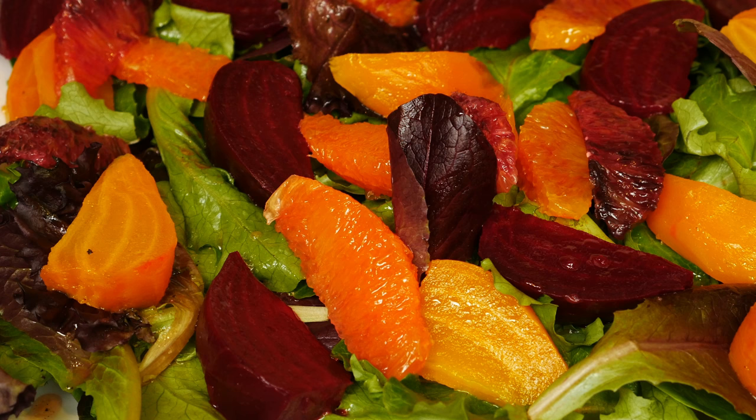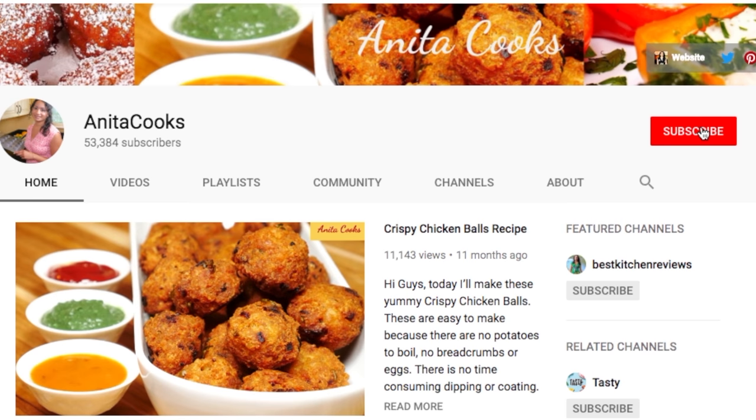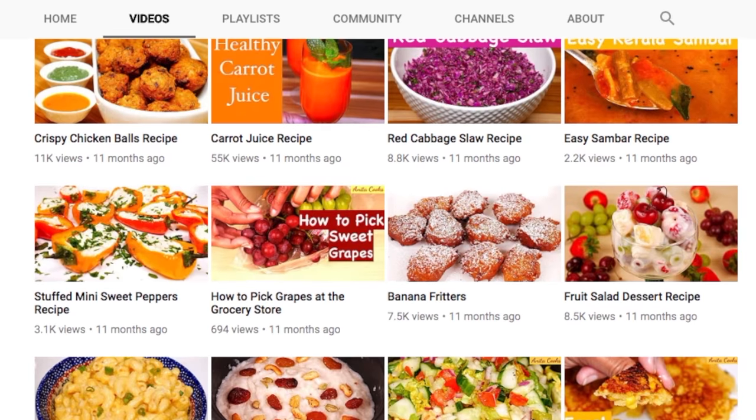For those of you who don't eat a lot of beets, don't be scared, but when you go to the bathroom, whatever comes out may be red. I had to tell you because the first time it happened to me, I thought there was something seriously wrong. This is a very healthy salad and I hope you give it a try. Subscribe and I'll see you next time. Thanks for watching.